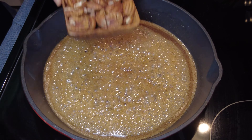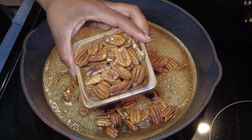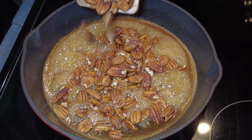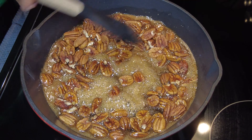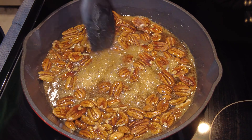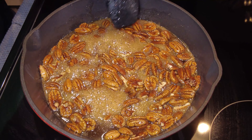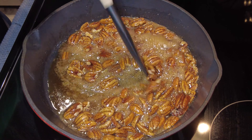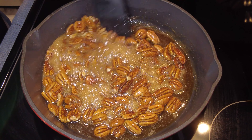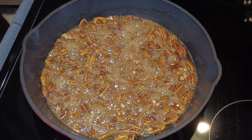Once that comes to a nice boil it's time to add the pecans. Then we're just gonna fold them all in and stir them up. I'm gradually increasing the heat, so as you guys see we're getting a more rigorous, aggressive boil.